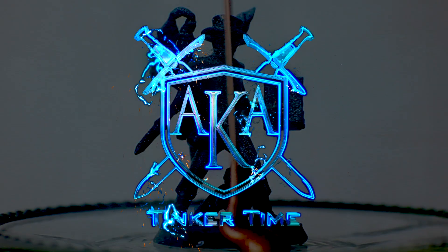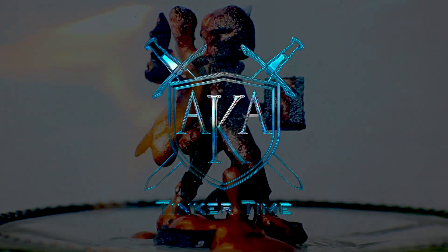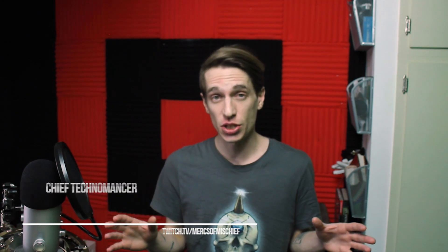I'm going to tell you exactly why that is, and I'm going to show you how to do it the super lazy way right now. My name is Jonathan, also known as The Mad Maker. I am the producer of the Mercs of Mischief Twitch channel, where we play all kinds of TTRPGs.